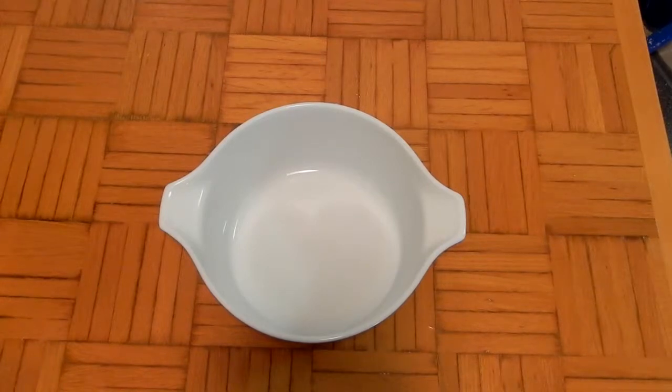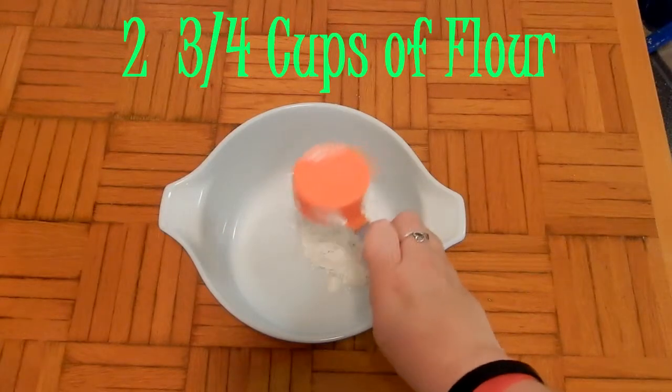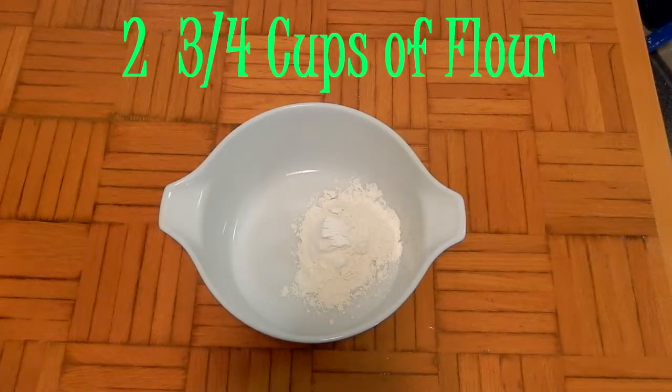To start out, we're going to mix all our dry ingredients. So you're going to need a medium bowl — you're going to combine your flour with the sugar, baking powder, baking soda, salt, and nutmeg.